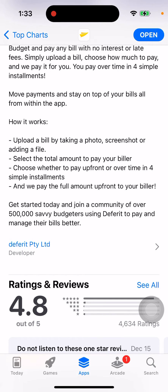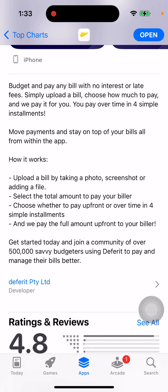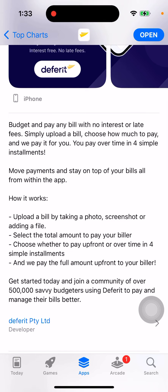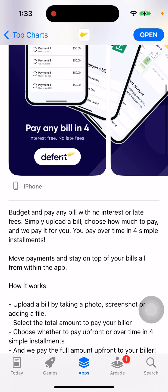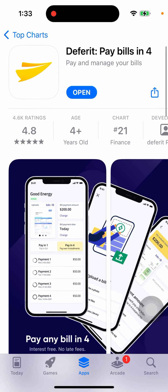So just to recap: you register on this app, upload your bill, they pay the bill up front, and you need to pay that money back to the app. You decide if you want to pay it over time in four simple installments. It's not possible to get more than four installments, but you can split the cost into four easy installments instead of paying the bill instantly. There you have it.